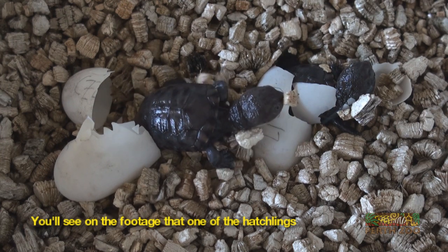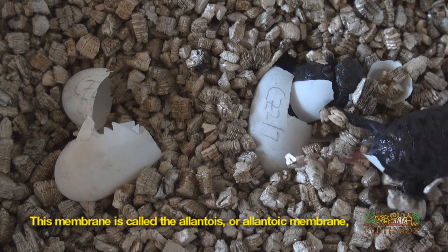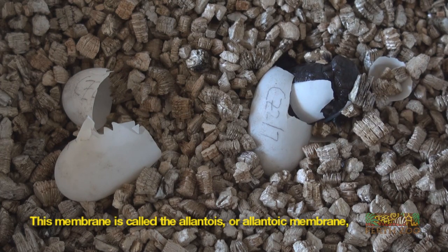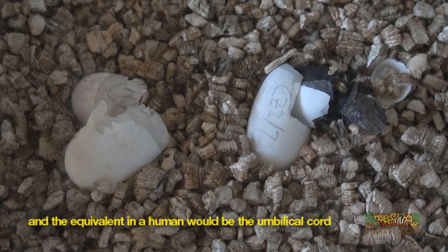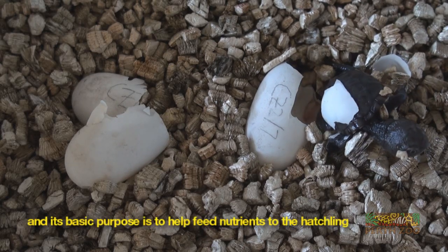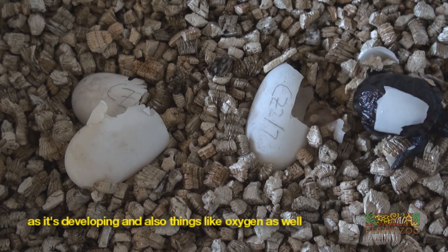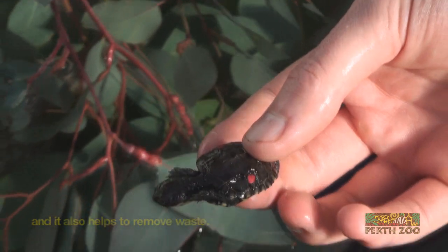You'll see on the footage that one of the hatchlings has a pink membrane attached to it. This membrane is actually called the allantois, or the allantoic membrane, and the equivalent in a human would be the umbilical cord. Its basic purpose is to help feed nutrients to the hatchling as it's developing, as well as oxygen, and it also helps remove waste.